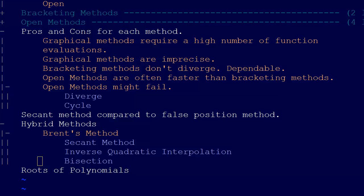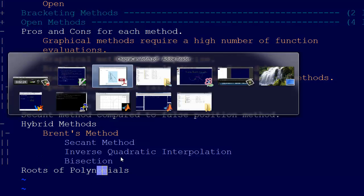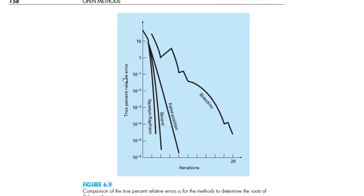Instead of just teasing you about the figure, I'll actually show it to you. So here it is. This is just showing the relative error and how quickly the relative error decreases with iterations. We see the bisection method is a little bit slow — it's just the lowest. We get false position coming in second, secant coming in third, and then Newton-Raphson coming in first, at least of those four methods.